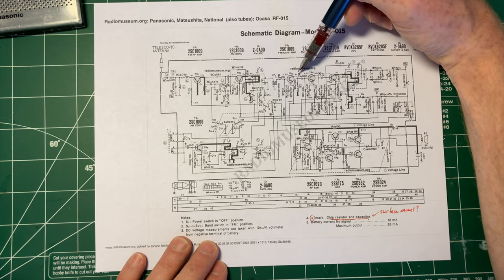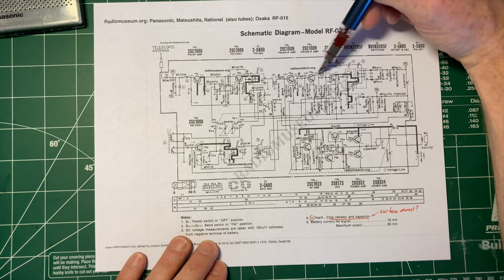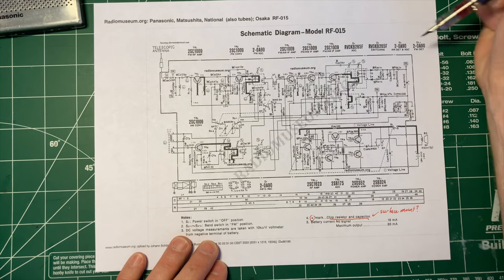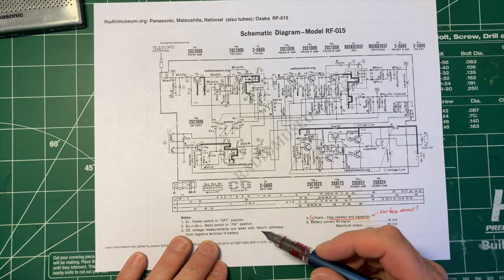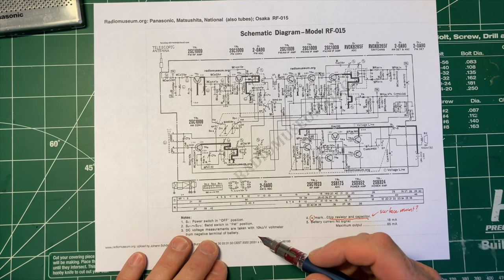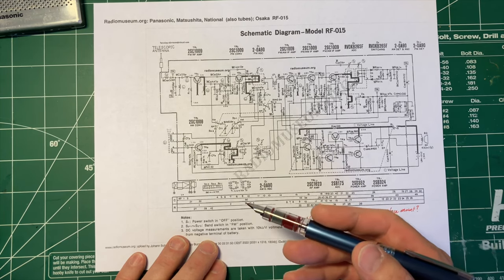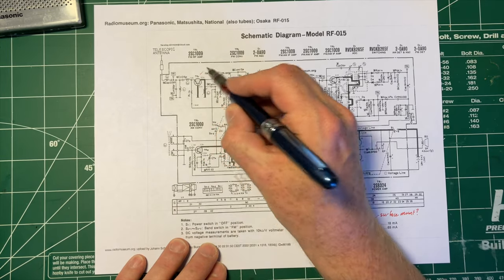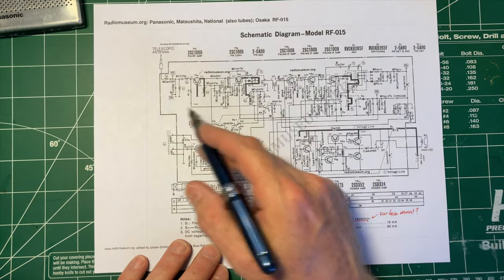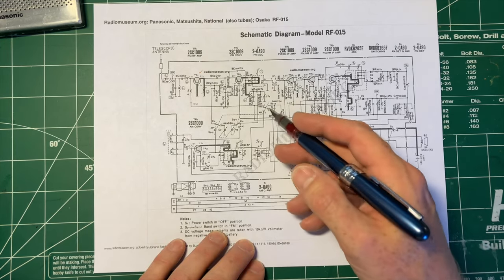The second stage seems like a likely possibility. The schematic tells you what each of the transistors do and therefore what the stages do. We've also got the diodes marked. There's clearly a signal coming in when you put up the antenna, so I don't think we need to worry about the RF amp — because if the RF amp was bad, we wouldn't have an FM signal at all.